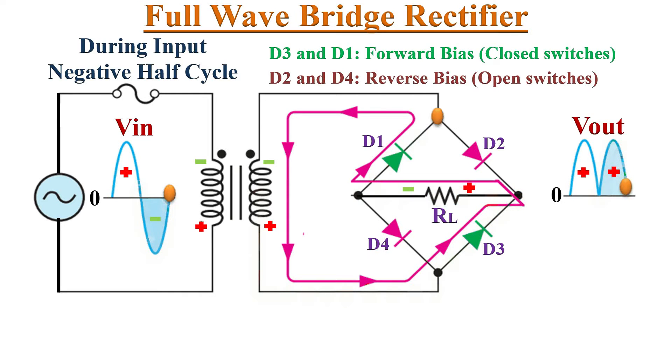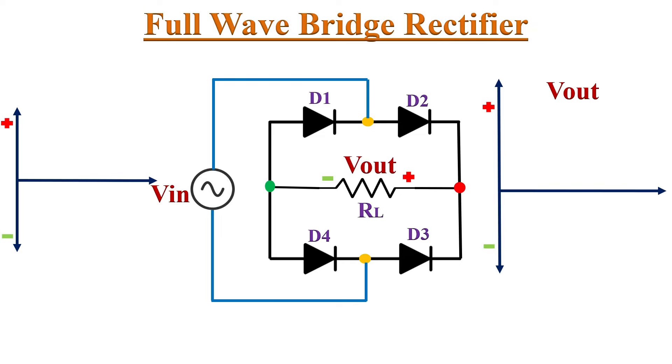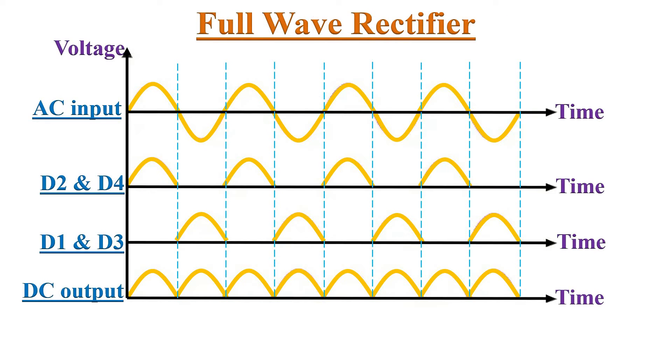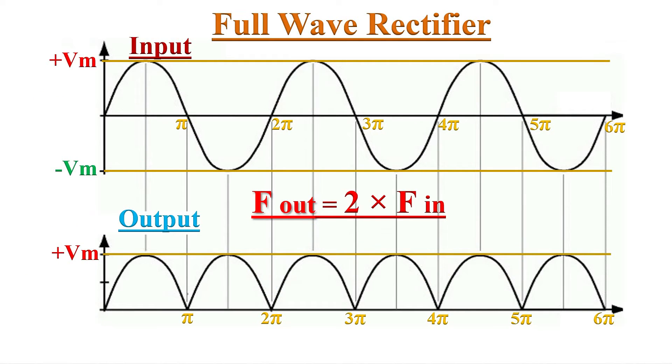If we observe, during both the positive and negative half cycles, the current flowing through the load resistor RL is in the same direction. Hence we get the same output in both half cycles. Combining the positive and negative half cycle outputs, we get this output waveform. In full wave rectification, DC output appears for both half cycles of the input AC voltage, so the output frequency is doubled compared to the input frequency.